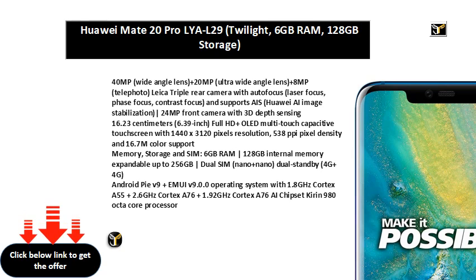16.23 cm, 6.39 inch Full HD Plus OLED multi-touch capacitive touchscreen with 1440x3120 pixels resolution, 538 PPI pixel density, and 16.7 million color support.